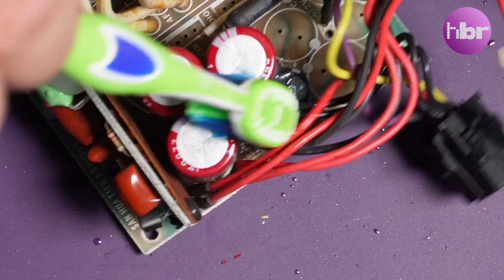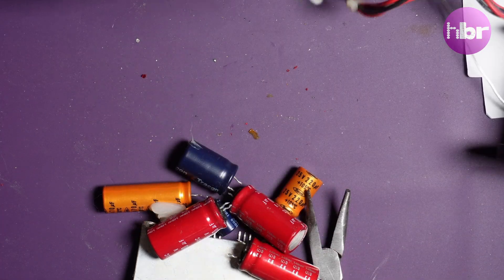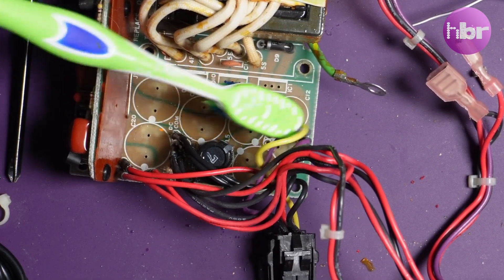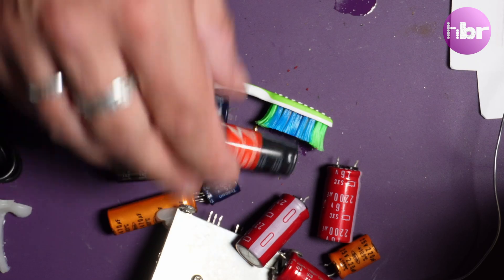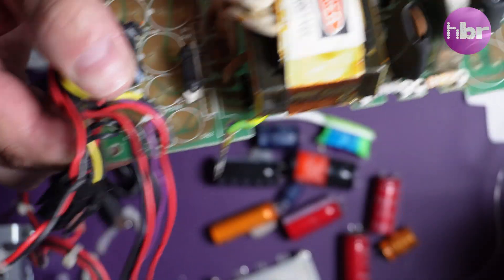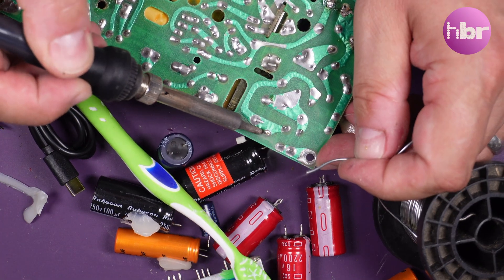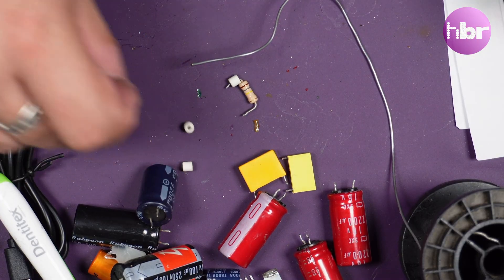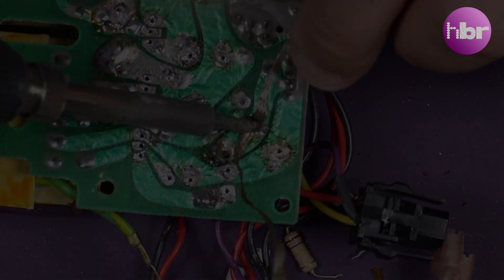Some isopropyl alcohol releases the hot glue that's holding these caps solid. The last components to remove are two reefer caps and two resistors. With a little quick cleanup we are ready to start installing new components.